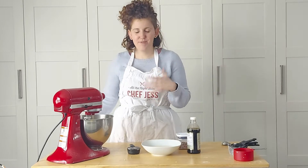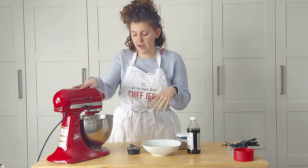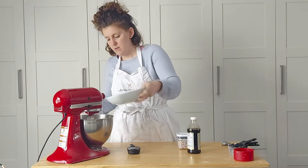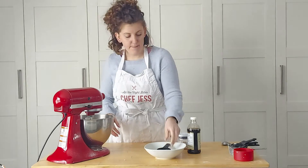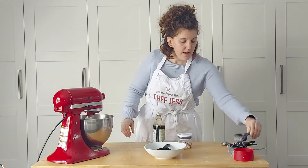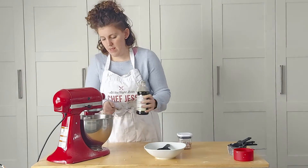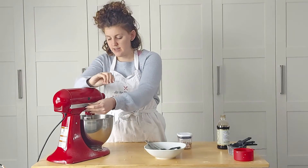Welcome back to the next step — the fun step — which is making the actual batter by combining the wet ingredients with the dry ingredients. We have our dry ingredients in here. We're going to turn this on slow. I'm going to add the milk first, then the coconut oil, let that mix up, and finally add the vanilla — because you obviously need vanilla. So we need a teaspoon of vanilla. Mix that up, let it combine, and you'll have a delicious, thicker cake batter.